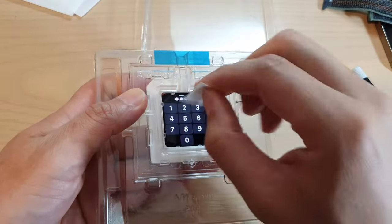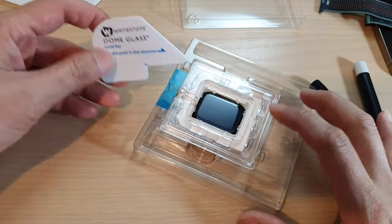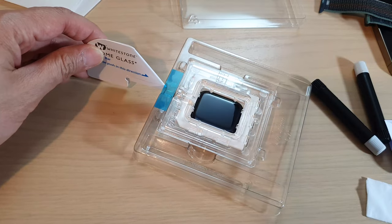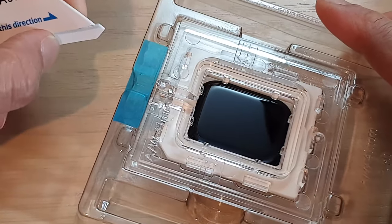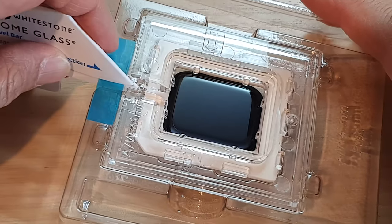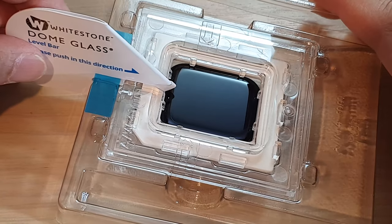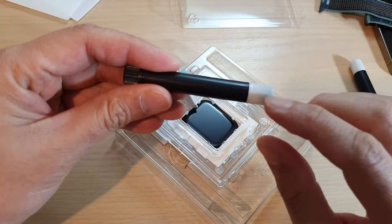Next we're going to put this lever bar into the blue tape right here. Just twist like that to insert it, and push it all the way in.